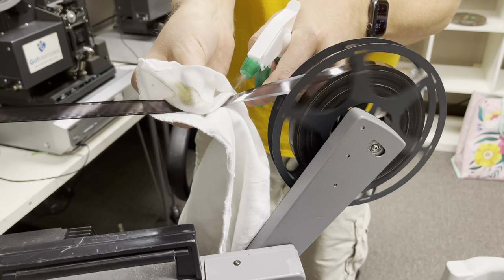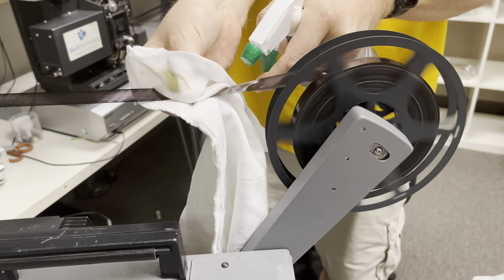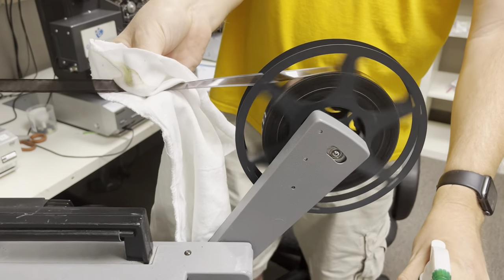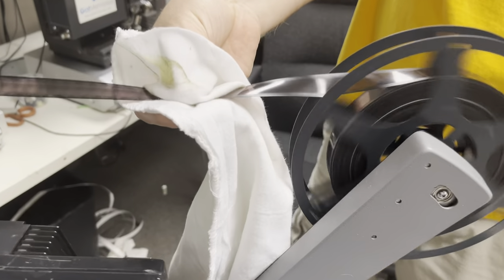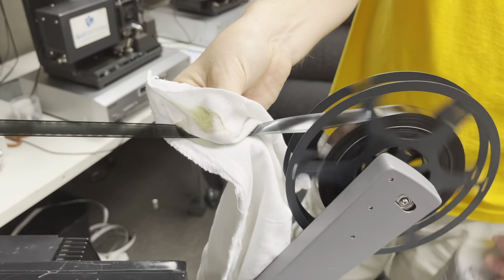You can kind of move the cloth. Lots of static — very dry air here in Arizona. And you can see how it's getting smothered in dirt.